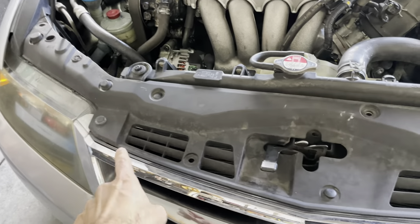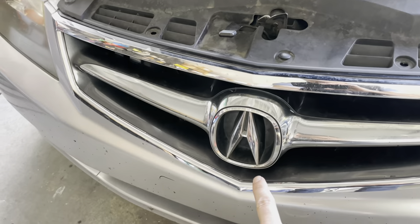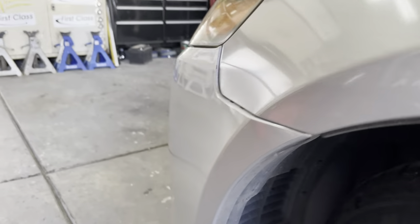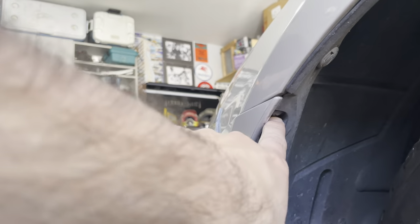The very first thing we need to do is remove this trim piece right here, and then we need to remove the grille. There are two screws — one of them is just a Phillips screw.